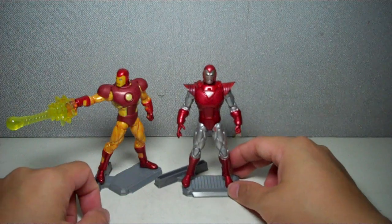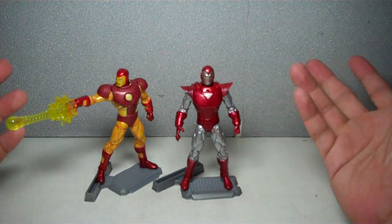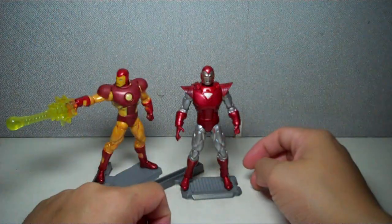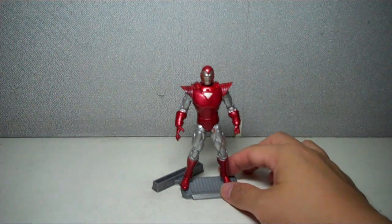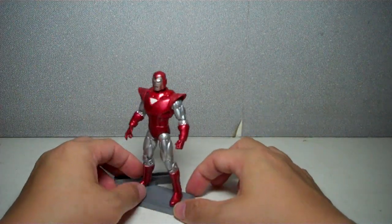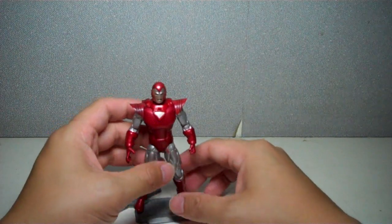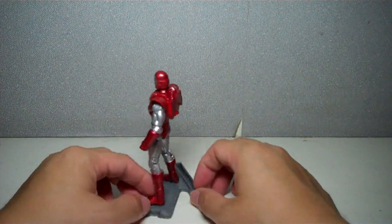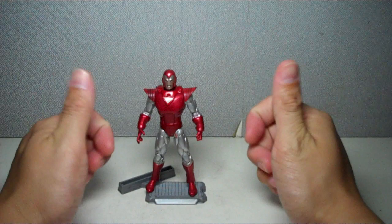Unfortunately, I don't have the Toy Biz figure for the Silver Centurion — it's a 6-inch figure that's almost exactly like this one with a little bit more detail. I didn't bother getting it because I missed out on it. But overall, very nice figure. You might want to pass up on this one if you're not really a hardcore Iron Man collector, but if you are and you love the 3¾-inch scale, I highly recommend you pick this one up — really, really worth it.